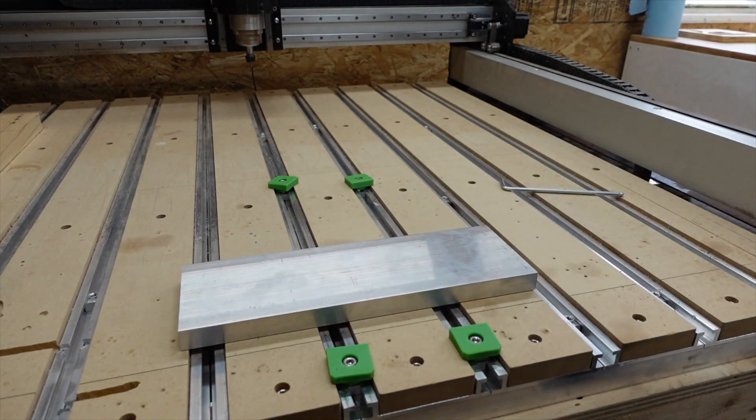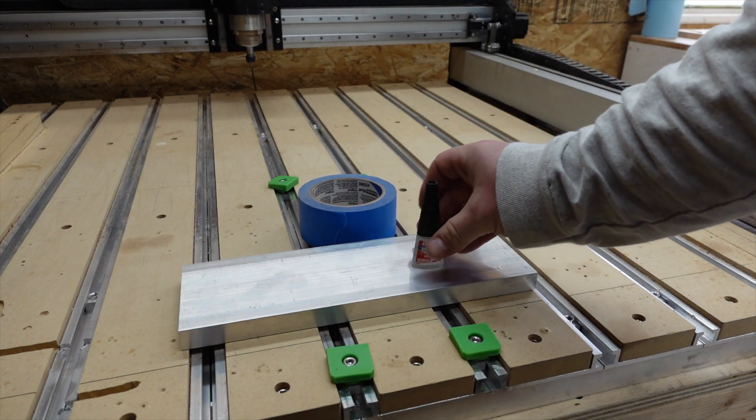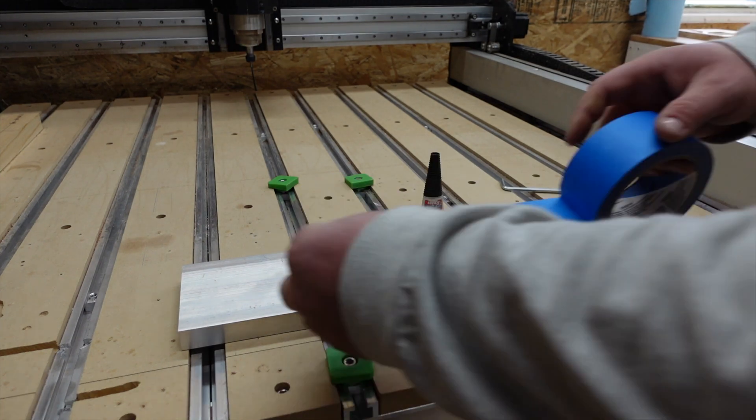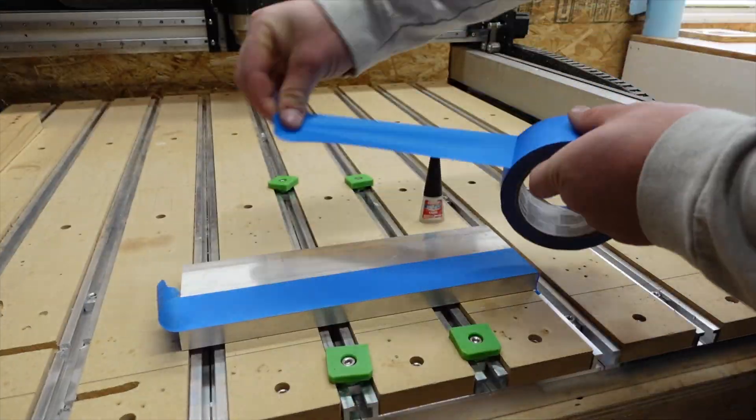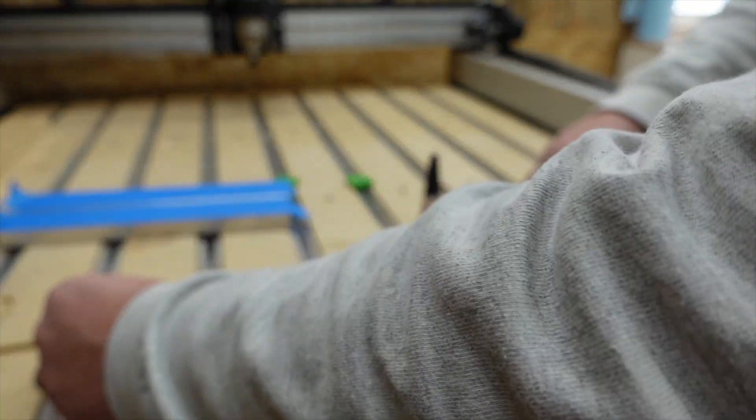Everyone has their own method, but when it comes to surfacing, I like to use blue painter's tape and super glue. This provides a very strong hold-down method so that while you're surfacing, you don't have to worry about hitting any of your work-holding tools.